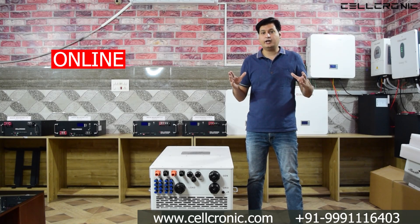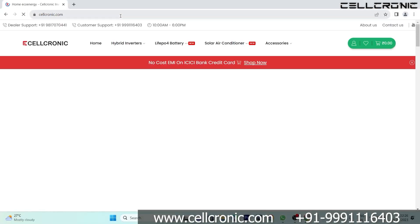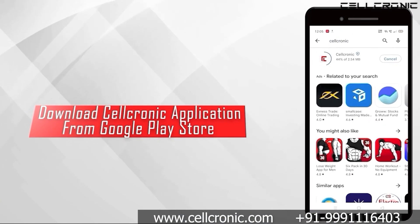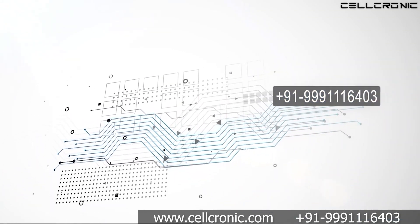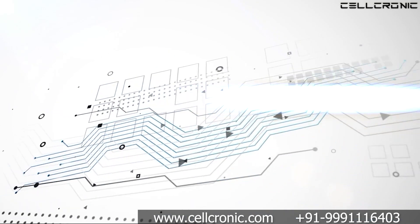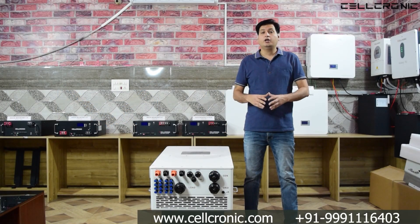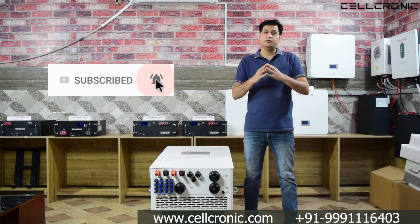To buy this inverter, there are two ways — online and offline. Online, you can visit www.cellconic.com or download the Cellconic app on Android. For offline purchase, call the number given below or email contact@cellconic.com and the company will provide your nearest dealer and distributor. If you enjoyed this video, please like and share. Thank you very much for watching.